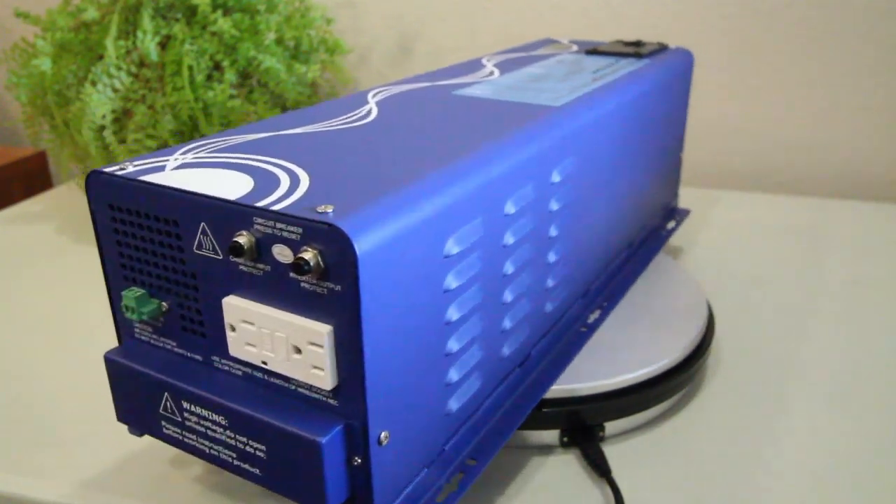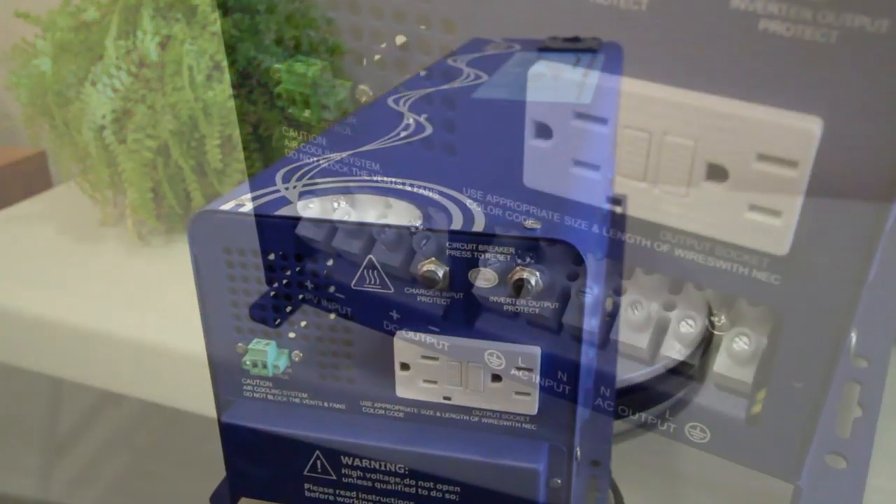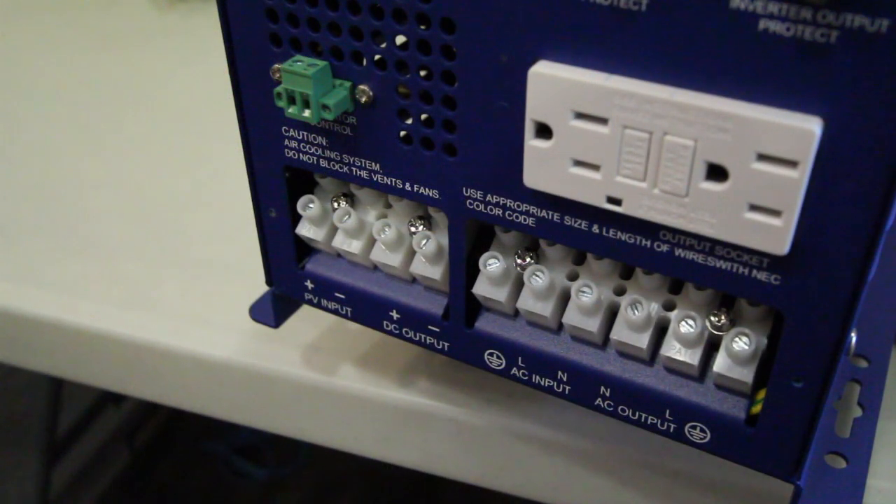Switching over to the AC side of this unit, we're going to take a look at the direct connect terminal block, which is one of the more sought-after features this inverter has. This will allow you to connect to shore power from an AC source such as a generator or from your house, and this is the way that you'll charge your battery bank.